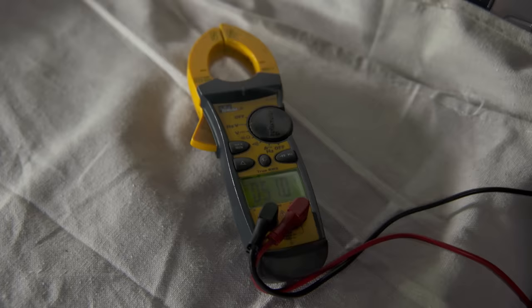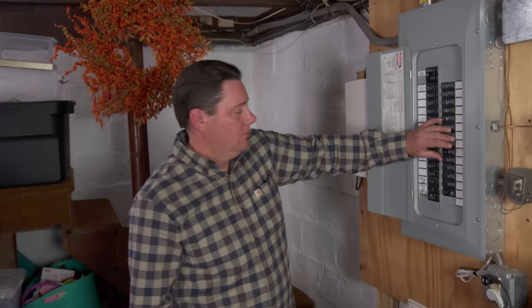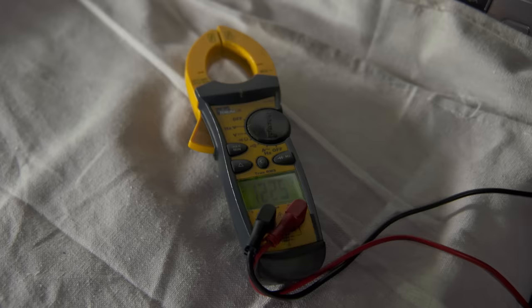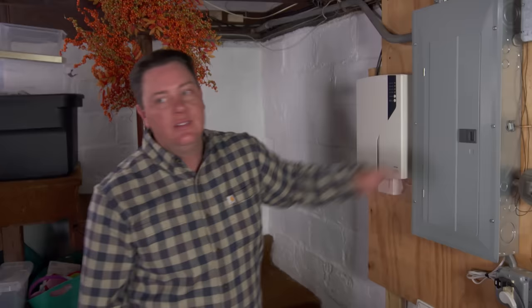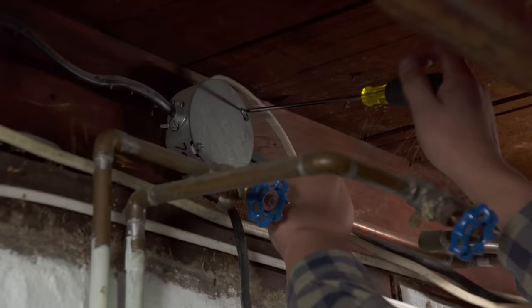Now we're going to turn that circuit off. We'll take the multimeter, plug that into the receptacle, and confirm we don't have power. All set — now that that's off we can take it apart.